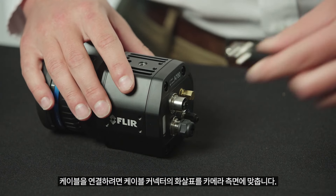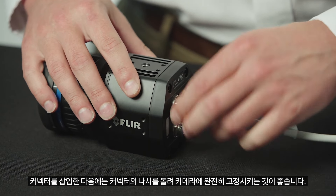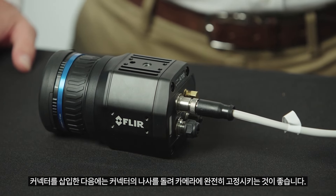To connect the cable, line the arrow on the cable connector with the side of the camera. Once engaged, you'll want to screw the connector fitting into the camera until the connector is fully seated.